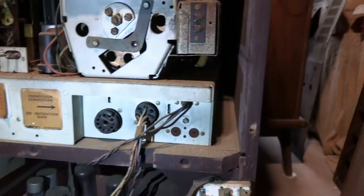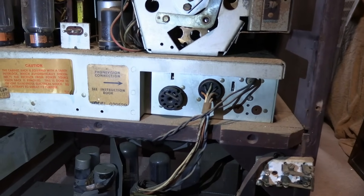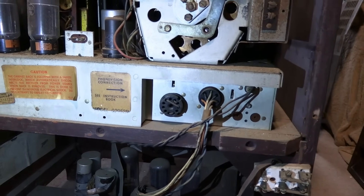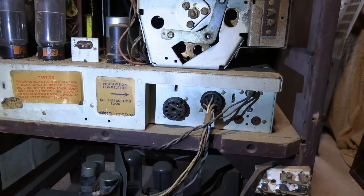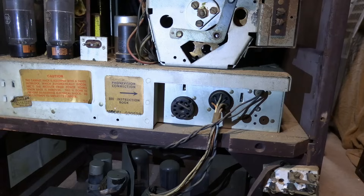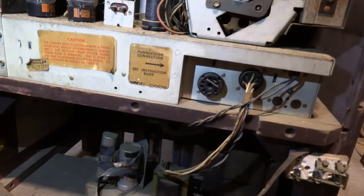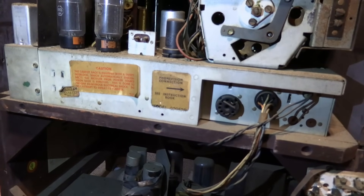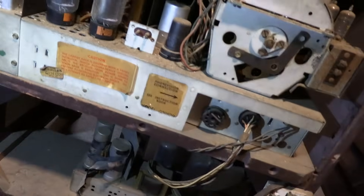We've got some nice connectors — one for the speaker, one for the power, and a PhoneVision connector. PhoneVision was a pay-per-view paid subscription service from Zenith. I don't remember the exact specifics, but somehow you had to place a phone call and it would unscramble the picture. I kind of think you had to leave the phone line on for the duration of the programming — I think the phone signal supplied the sync pulses. Anyways, it didn't go too well; it may have only been in the Chicago area.